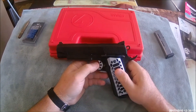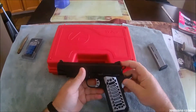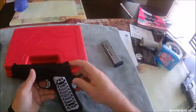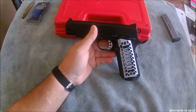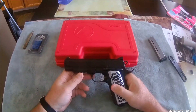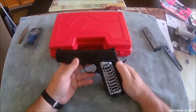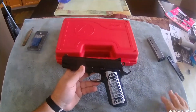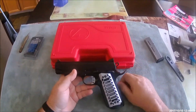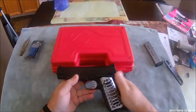I've fixed the problem, and I want to show you what I've done today. I'm going to take apart the gun real quick and show you the disassembly - how I disassemble my 1911s - so if anybody has any questions, they'll know how to do it.